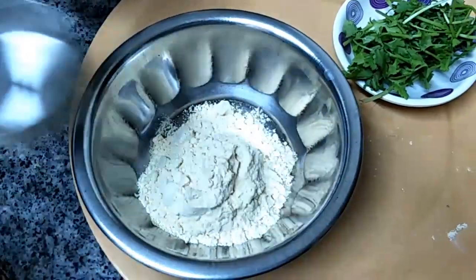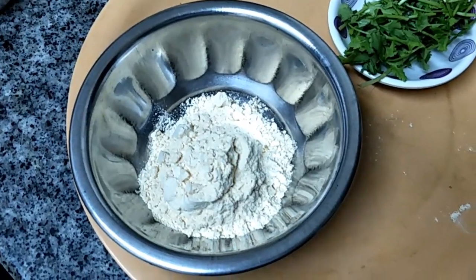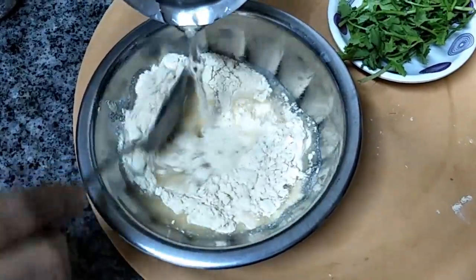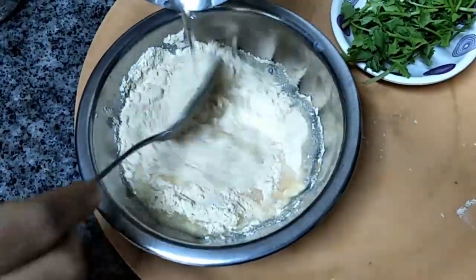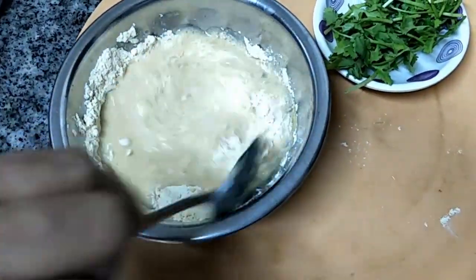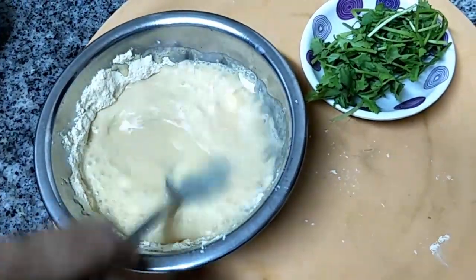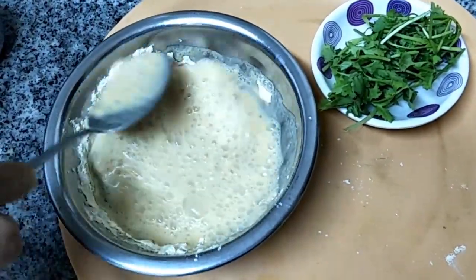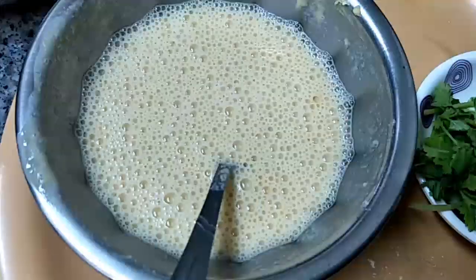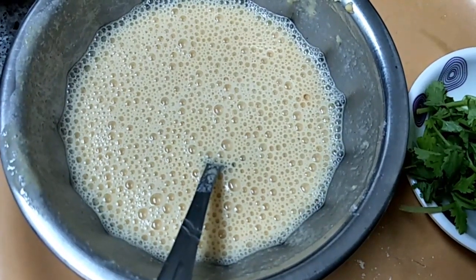So we are going to mix the besan flour — that is gram flour — with water. Because you cannot add the gram flour directly to the chutney; lumps will be formed and you cannot break them. So you have to mix it like this with water and keep everything ready. As soon as everything gets cooked, we will add this later. So we mixed it and kept it ready.